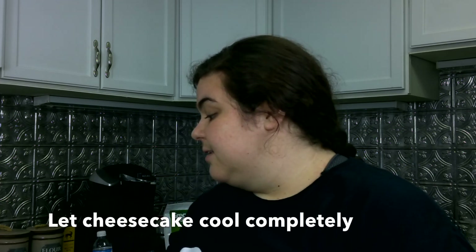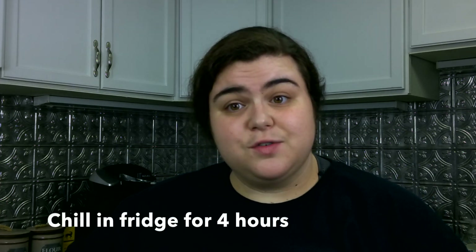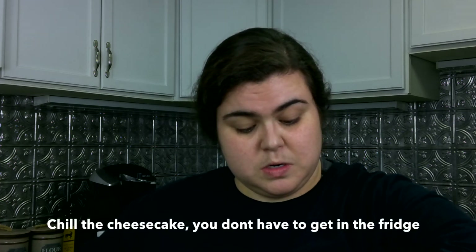That is it until the cheesecake's done. Once the cheesecake is done, all we have to do after that is wait for it to cool down and then put it in the fridge for four hours. It's looking like midnight whenever this cheesecake's going to be done, so it'll be a late night. I probably should have thought this through.